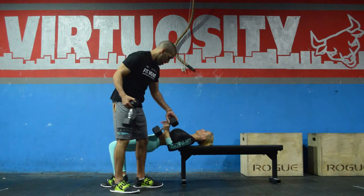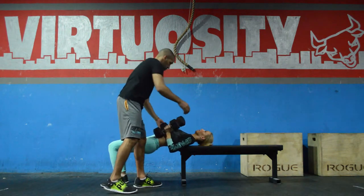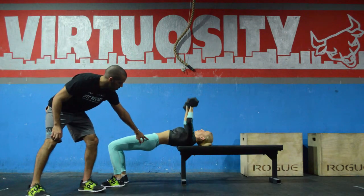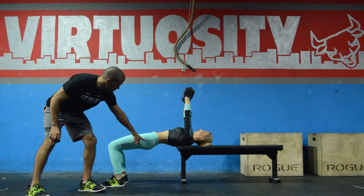Grab it here — we're taking a very traditional movement and making your glutes work at the same time. She's going to press and she's not going to lose that; she's going to breathe out as she goes up.